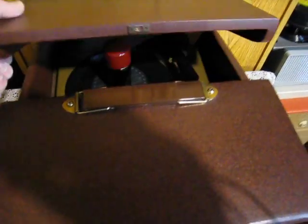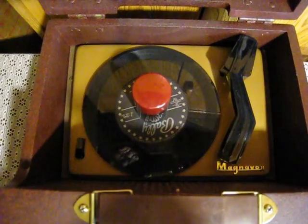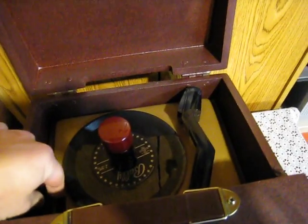Inside, we're going to lift this up here. You have your standard RP190 player. Let's get this out of the way here. Let's fire this baby up here.